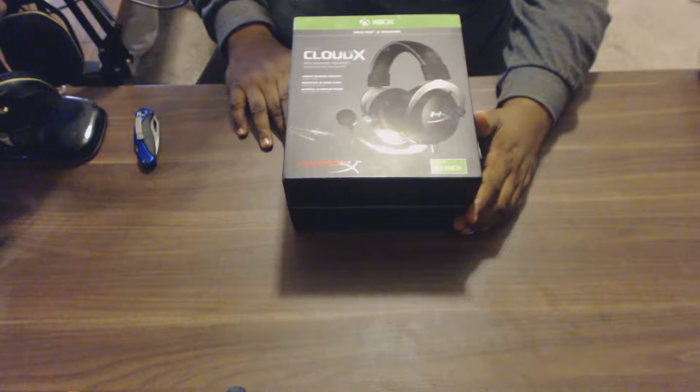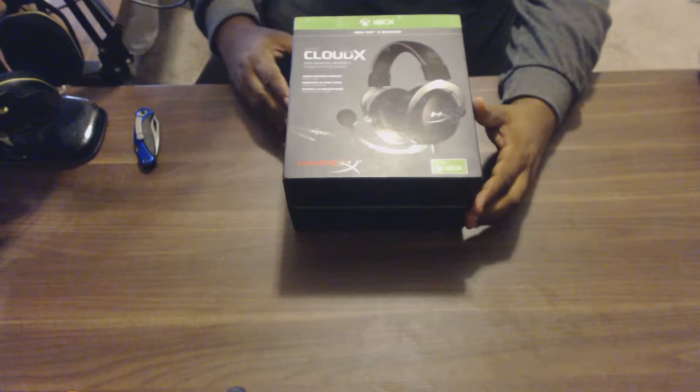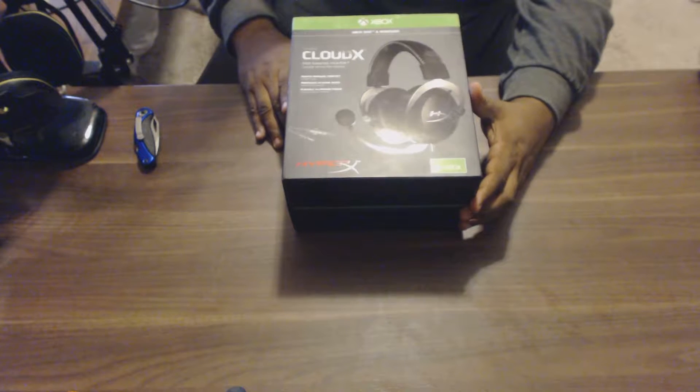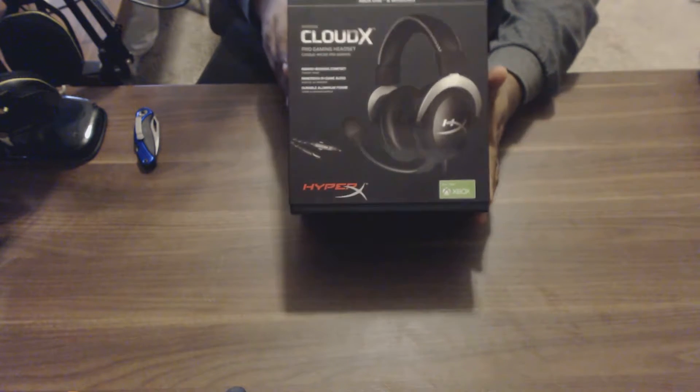They gave them as free gifts to everybody who stood in line to ask questions and do surveys. I really appreciate that, and that's why we're doing this video — to give you guys some exposure and let people know how these are. Without anything else, here we go, I'm gonna take out the box.